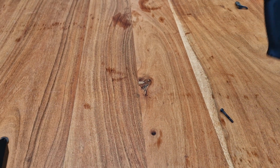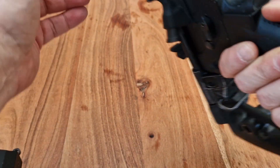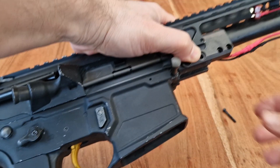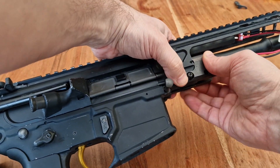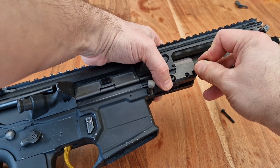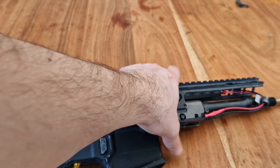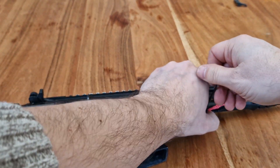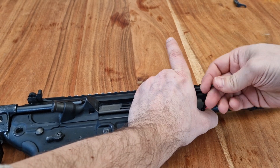I've got a Legacy here — VFC MCX Legacy — and we'll try to fit it in the Legacy as well. As you can see, it's also a really good fit. I don't have the original Legacy handguard — the short one — for this one in particular, so I'm going to try with another aftermarket handguard. Let me find the right tool. I'm going to screw all four. Bear with me. You can feel immediately how well this fits.